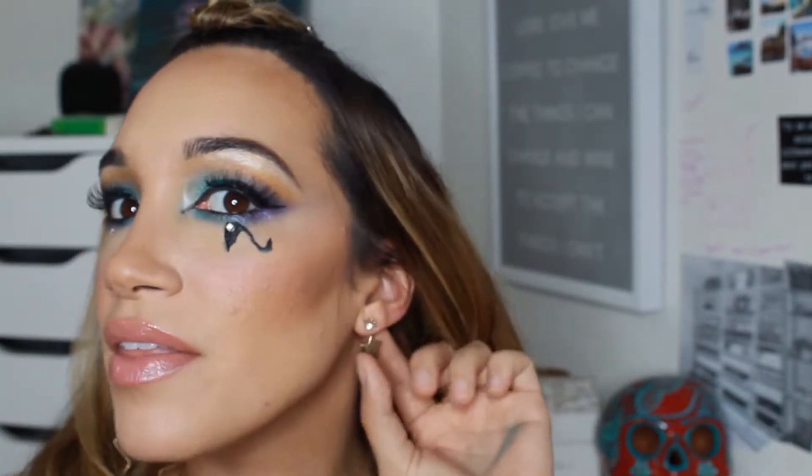I put two different earrings on — this one has a little evil eye. This is the final look, so if you want to see how I got this look, just keep watching.